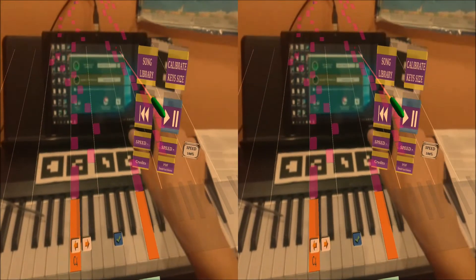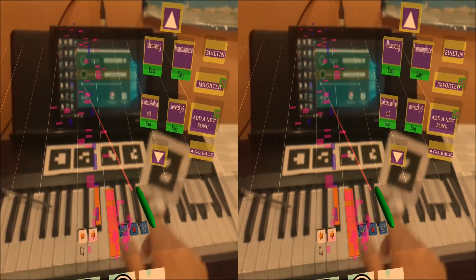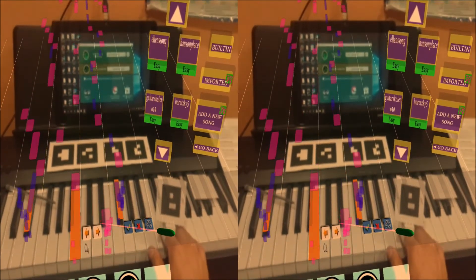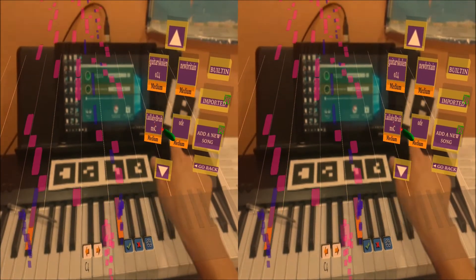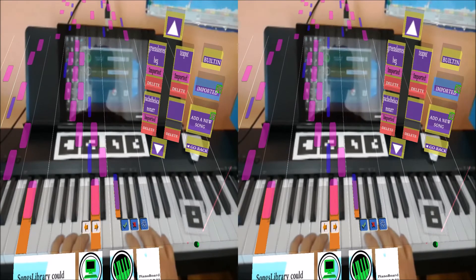To choose another song, press the songs library button. Then you can navigate through the songs using the up and down arrow buttons. The clicked song will be loaded into view and played. Built-in songs have classification based on difficulty: easy ones are green, medium are orange, and hard are red. You can also click the imported button to switch to your own songs.